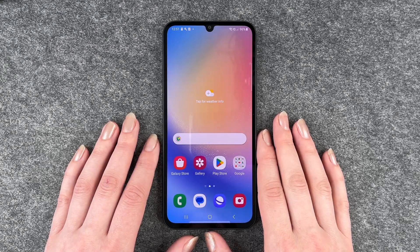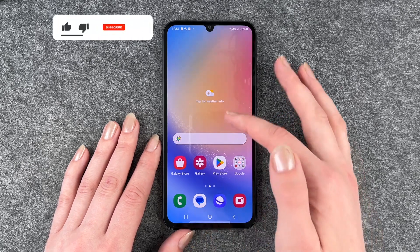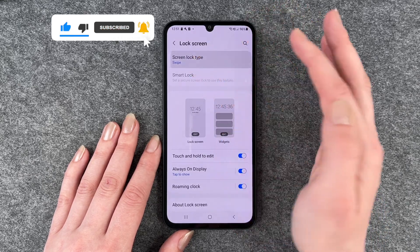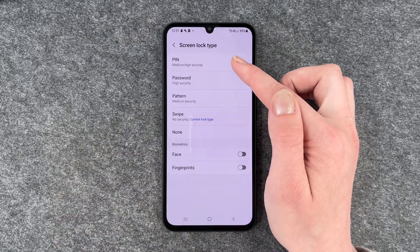Hi buddies, welcome back. It's Anne-Sophie and today I'm going to show you how you can set up a screen lock on your Samsung Galaxy A34 5G. For that you want to go to your settings and go to lock screen and then go to screen lock type, and here you have different opportunities.